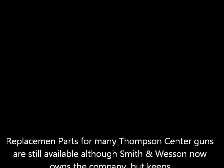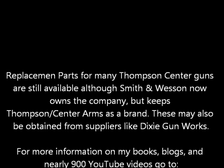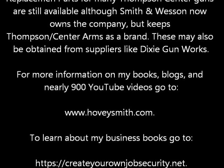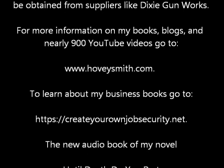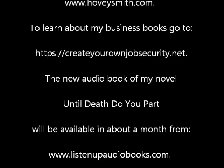Replacement parts for many Thompson Center guns are still available, although Smith & Wesson now owns the company. These may also be obtained from suppliers like Dixie Gunworks. For more information on my books, blogs, and nearly 900 YouTube videos, go to www.hoveysmith.com. To learn more about my business books, go to www.createyourownjobsecurity.net.